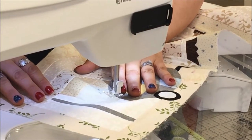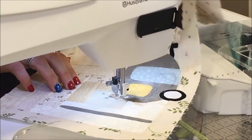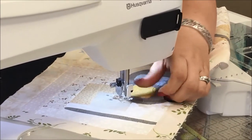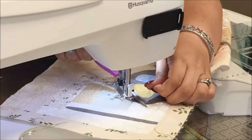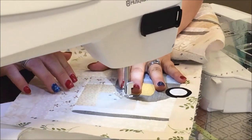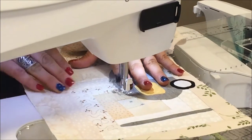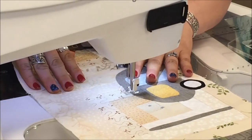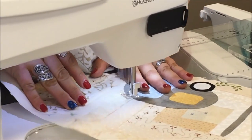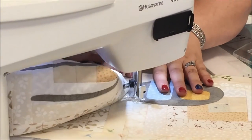You'll see I'll stop and it lifts up my presser foot, leaving the needle down so I can go around. I'm going to stick my extra thread here so it's out of the way. I'm just going to keep going around close to the edge without falling off using a variegated thread. Sometimes you can see it really well and sometimes you can't, and that's okay.